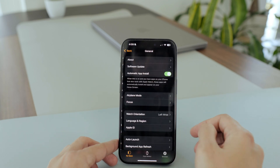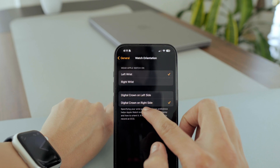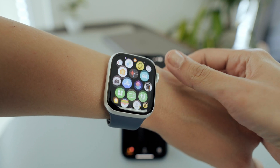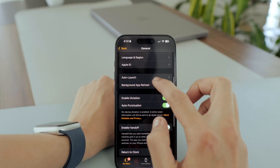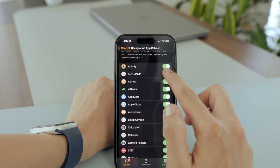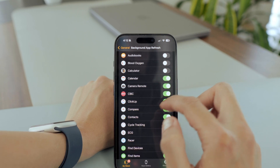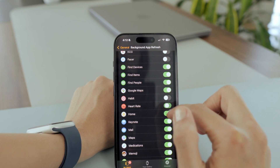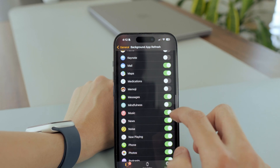In General, make sure to turn on automatically update in Software Update. Next, go to Watch Orientation and set it to the correct wrist — this ensures that when you raise your wrist your Apple Watch wakes up and the digital crown works as expected. Since I'm right-handed and wear it on my left wrist, the digital crown should be on the right side. Then look for Background App Refresh — it keeps app content up to date even when you're not using them, like keeping your mail inbox updated, but it can drain your battery. So I'll keep it on for apps I use often and off for ones I hardly open. Apps with complications on your current watch face will keep refreshing even if their background app refresh is off, so don't worry about them.